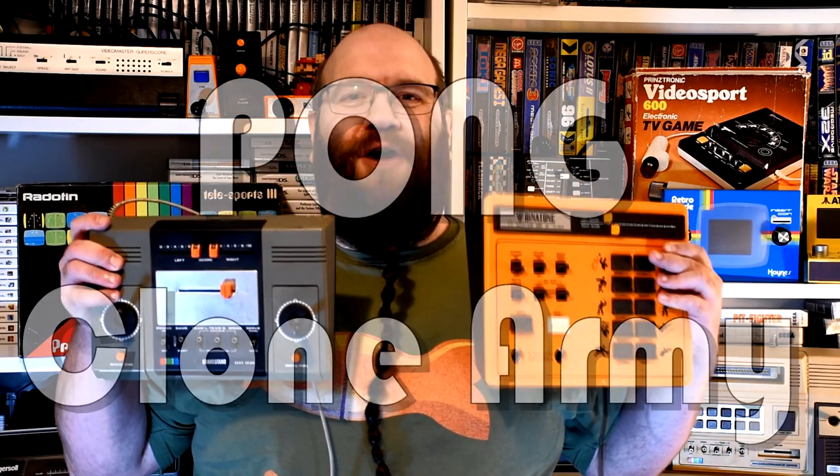Welcome to Goldfish on Games, where it's finally time to reveal the Pong Clone Army.